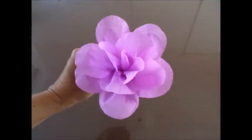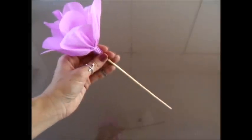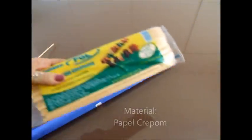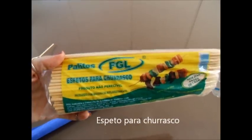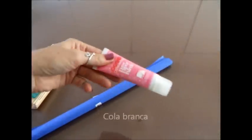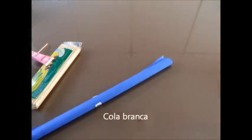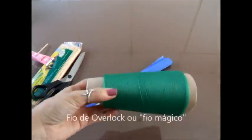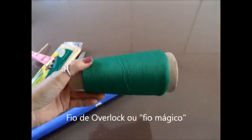Olá! Hoje vamos fazer flor no palito. Para isso precisaremos de papel crepom, espeto para churrasco, cola branca, tesoura e linha para overlock.